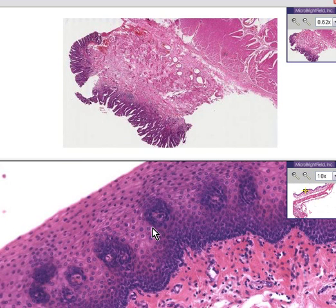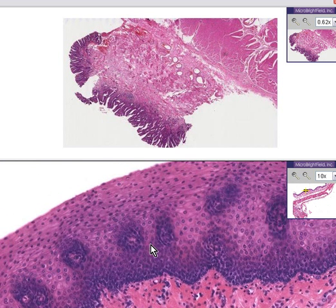You can recognize this as squamous with a more columnar type of epithelium on the bottom, cuboidal in the middle, and flattened or squamoid on the top. The mucosa is always named by the most superficial layer. This is normal.